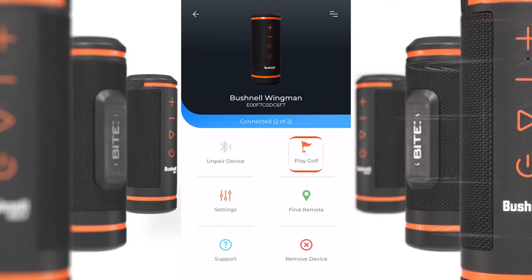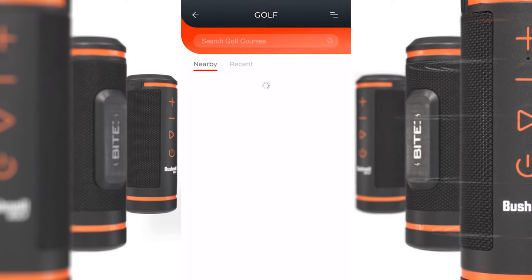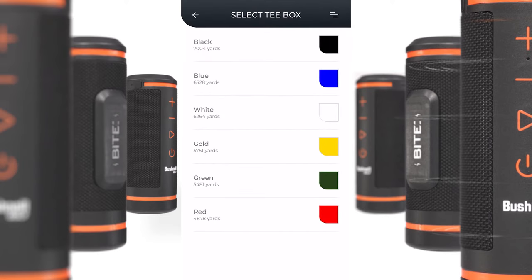Once that's done, press Play Golf. Choose your course and select your tee box.